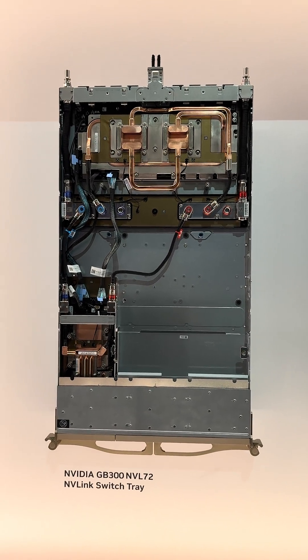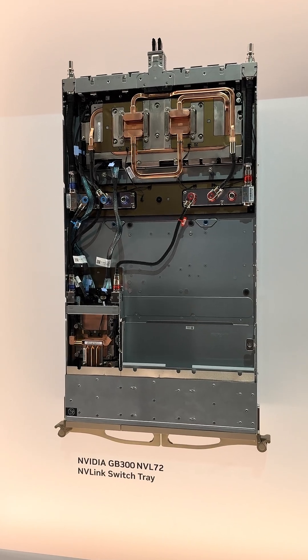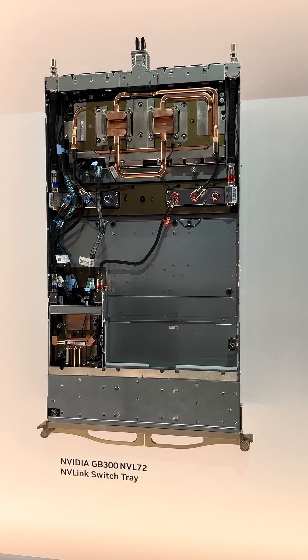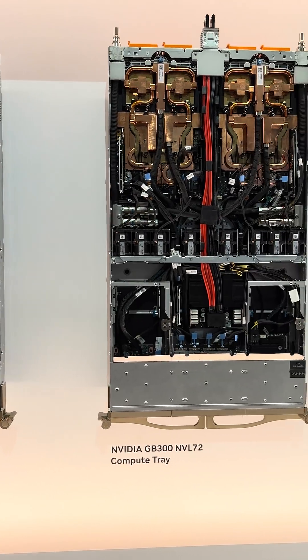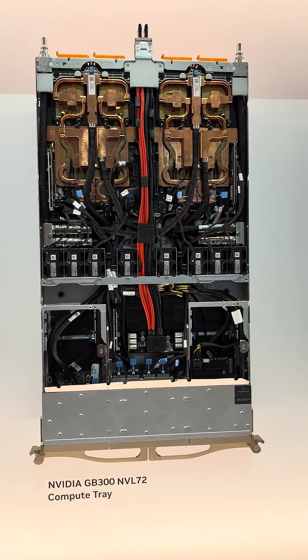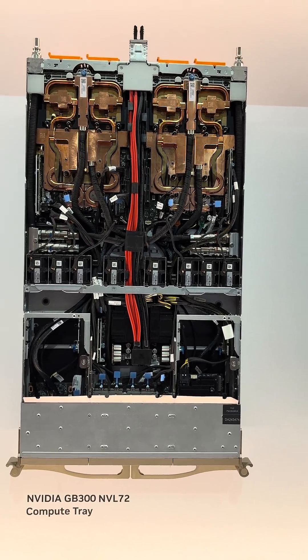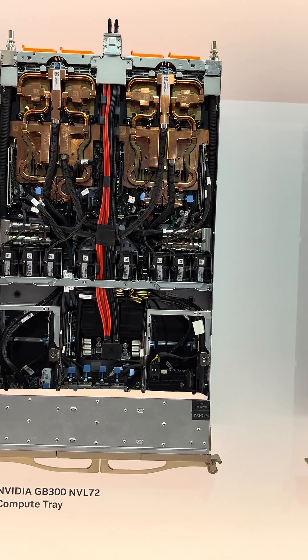Hey, just checking out the NVIDIA booth at SuperCompute 25. This is their current GP300 and MPL-72 switch. This is their compute tray with four GP300s, I believe — eight chips.